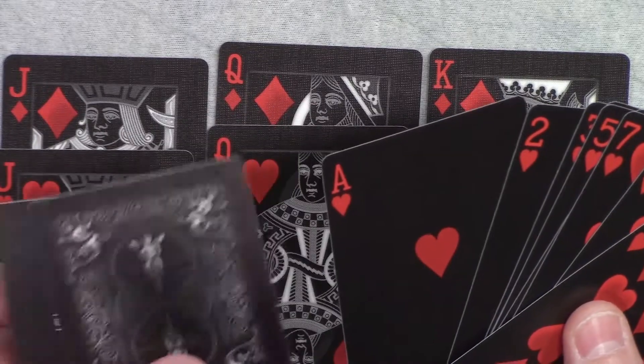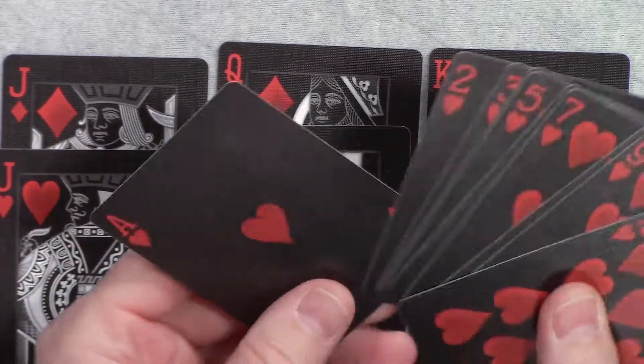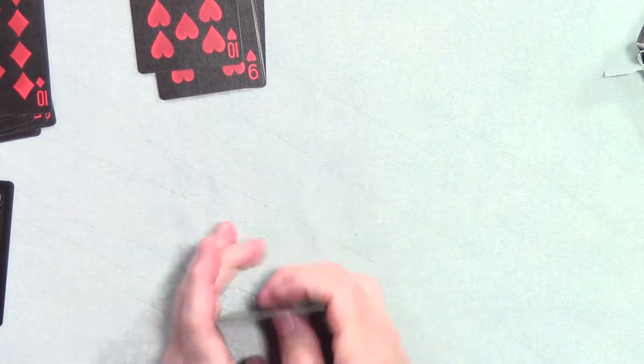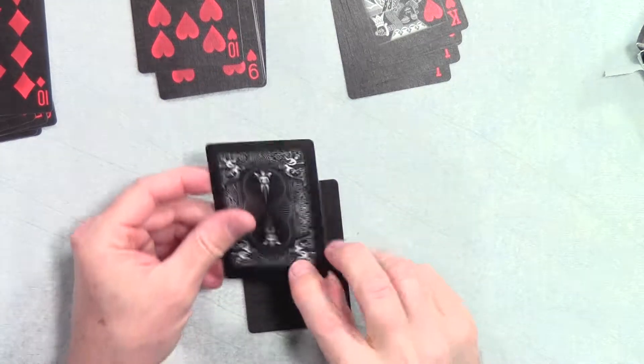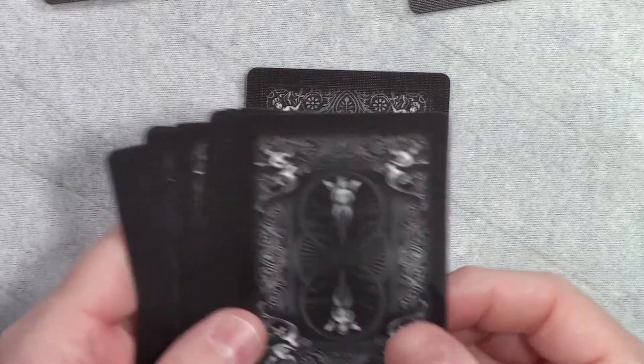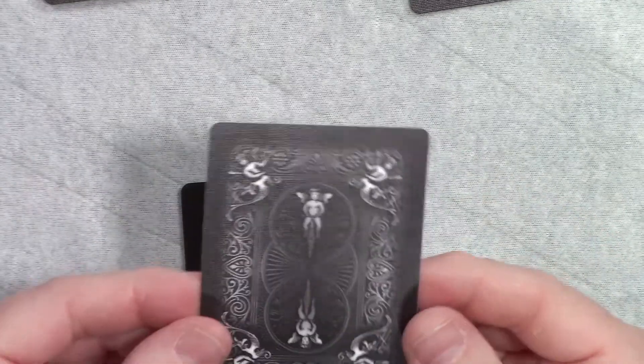We got two other cards here — let me see what those are. Pull the hearts out of the way. Oh, I didn't show the back — so this is what the back of the card looks like.